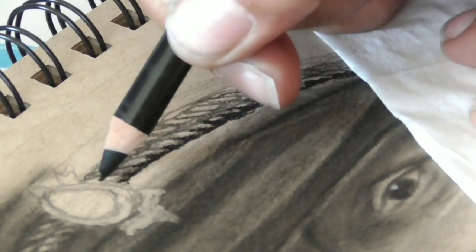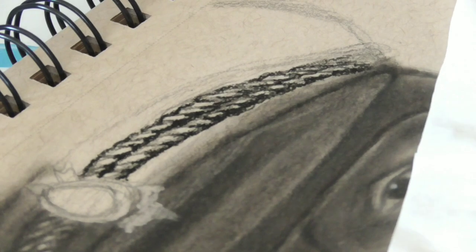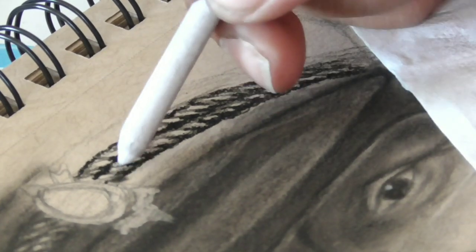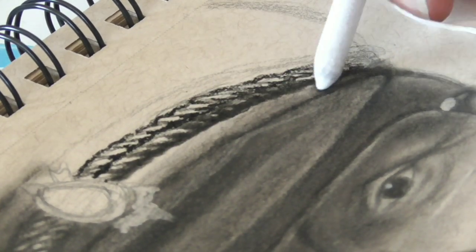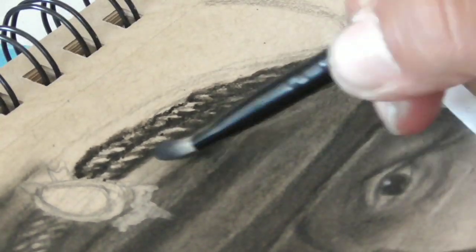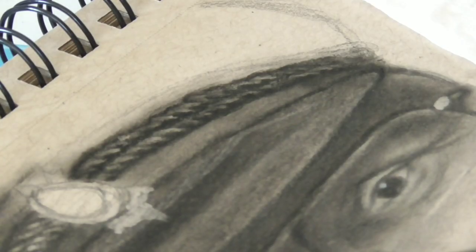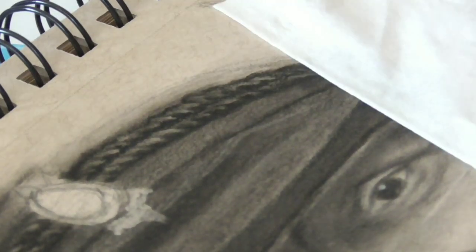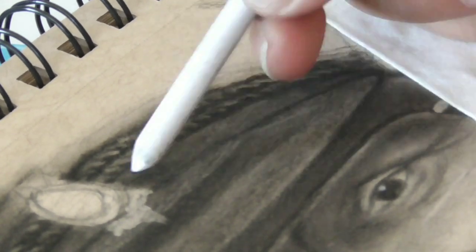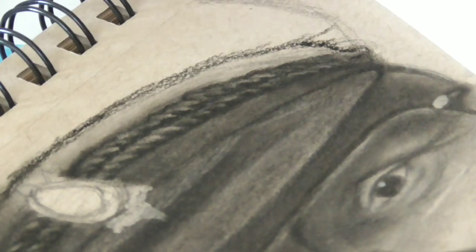This pencil is by the way a charcoal pencil from Faber-Castell. I had to use charcoal to get into the deeper darks, because even though the Lumograph pencils are really dark, charcoal is just even darker — and that is why I chose to use the charcoal pencils. But I only used them in the very darkest parts of the drawing.